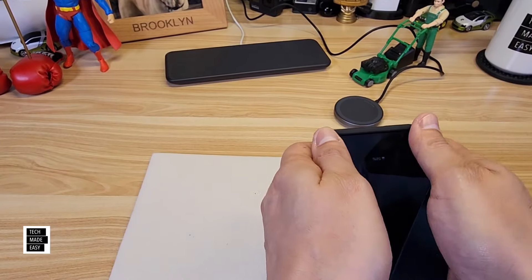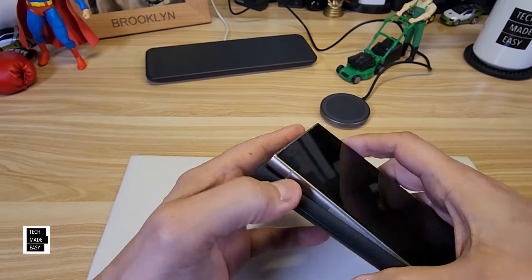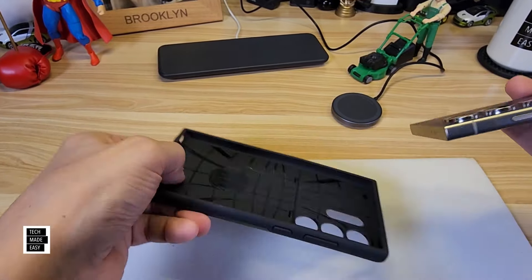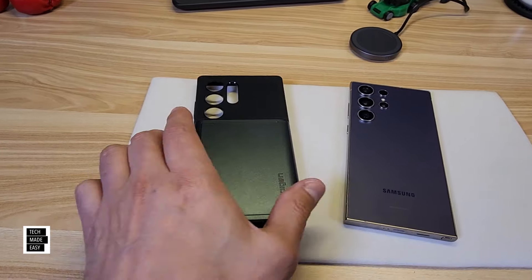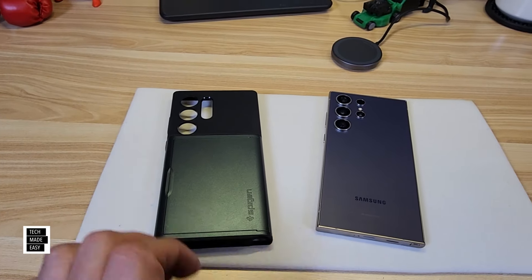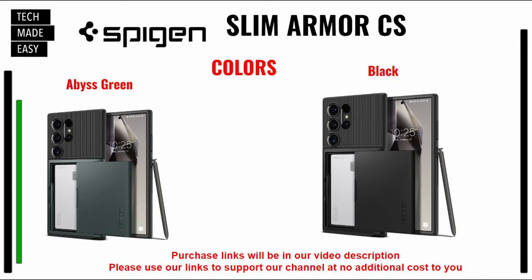Is it hard to take off? Let's start on the bottom since the camera's on the top. If I start on the bottom and take this off — works out pretty nice. Decent case, nice look, nice style. Here are the colors — you saw the Abyss Green, which is nice. They also make this in black. Don't forget, if you use our links, you help our channel at no additional cost to you.